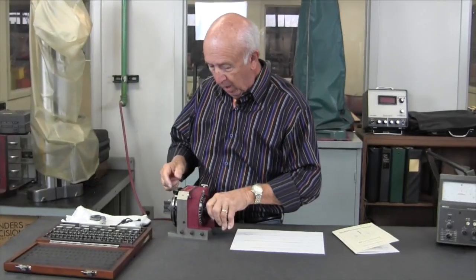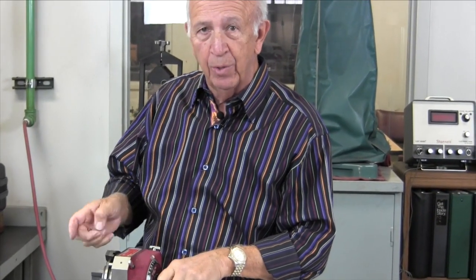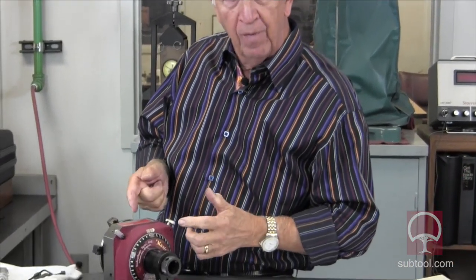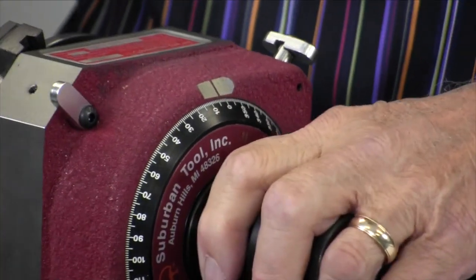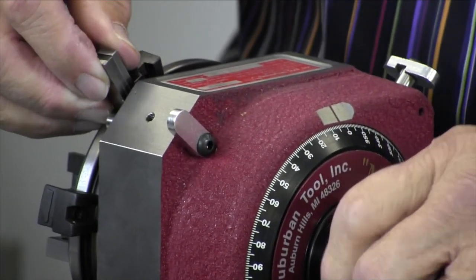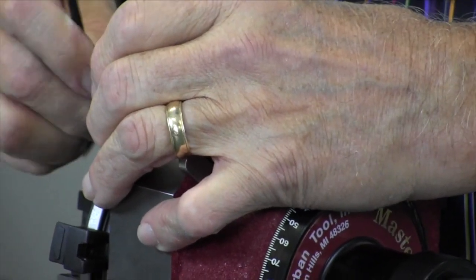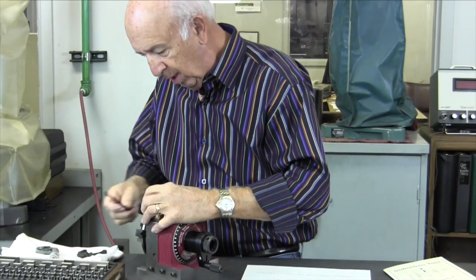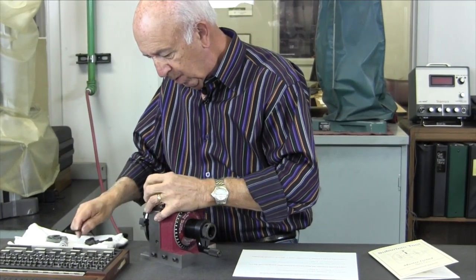Let's go back to setting it up. We're going to set the stop. Remember, we want two degrees and we can't get two degrees worth of gauge blocks, so we're going to set it for seven. The way to set it for seven is to take away five in the first place — we've set it to five here. Now I'm going to put the gauge blocks in, lock it down, get the wiggle out of it, and tighten it up a little bit more.